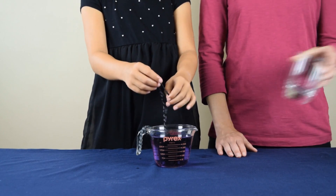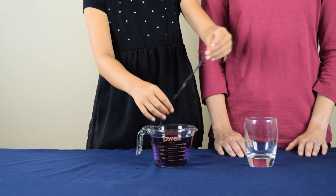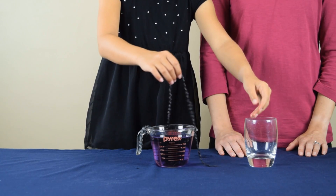After you've done that, you're going to take your glass and you're going to put the other end of the string — the end that's not tied to the measuring cup — into the glass itself.